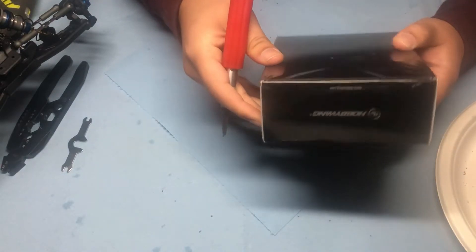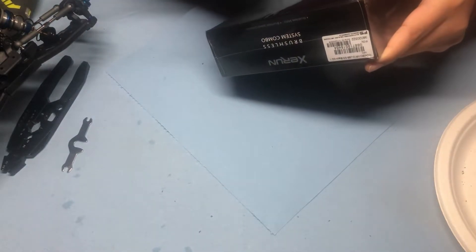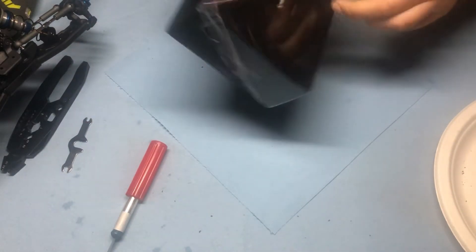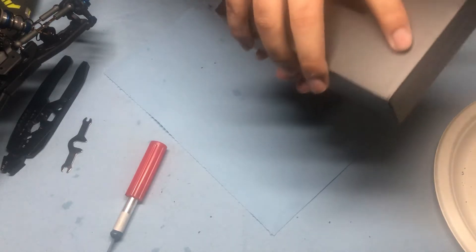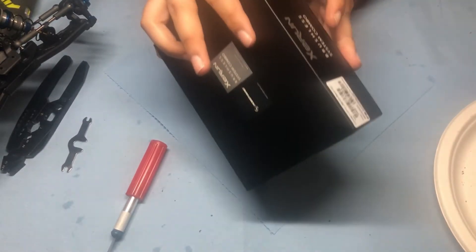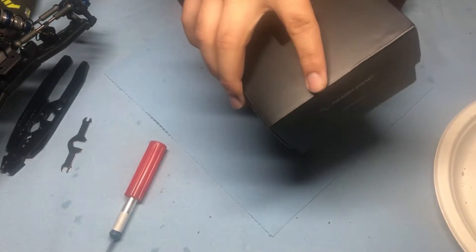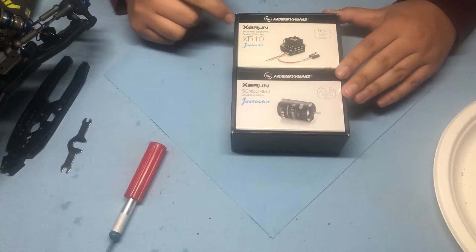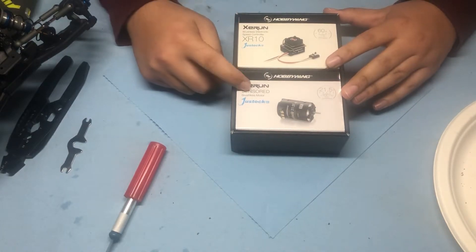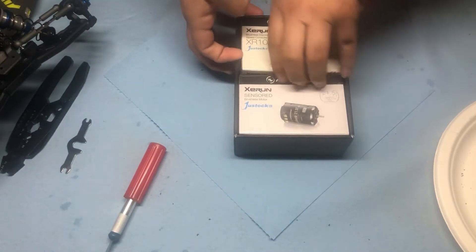Nicely packaged — very good presentation on the box itself. A nice little box containing the Just-Stock ESC and the Just-Stock 21.5 motor.